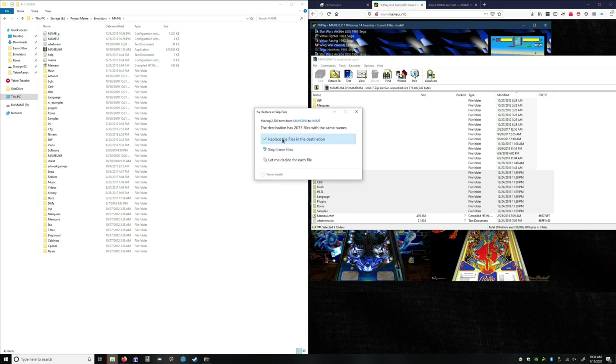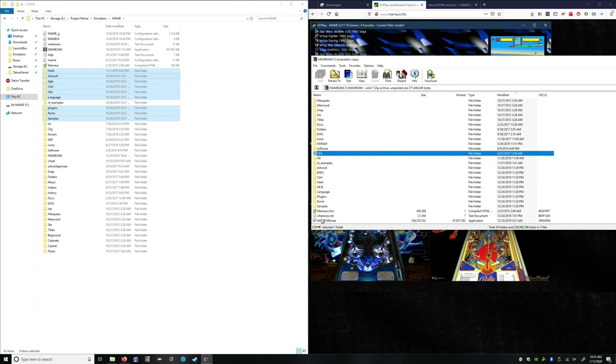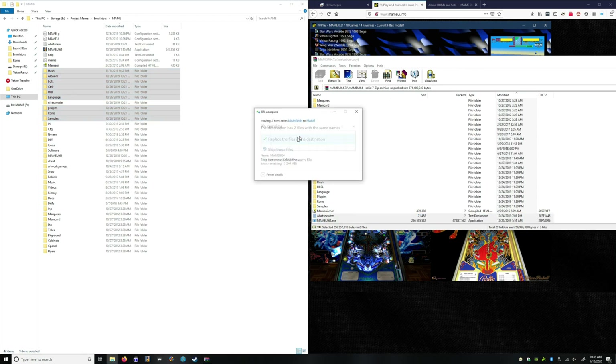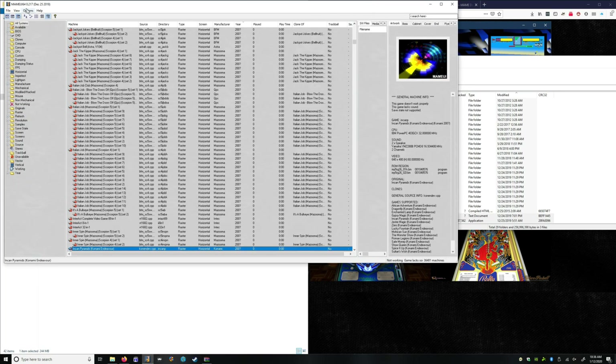Okay, so I'm going to replace these files. These are just internal files, not a big deal. The one important file is the MameUI 64. So now our MAME is up to date. If we open it up, it might take a minute because it is connected to my original set. As you can see, we just loaded 0.217. So that's what we're working with today.